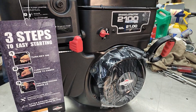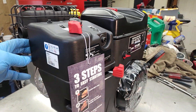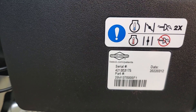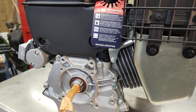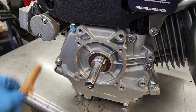Here's our new engine. It's a 2100 series Briggs, about 14 horsepower, very similar to what we had. It's a 25M137-0005F1 - basically the same except the charging system is a little bit different. And this bad boy here - this three-quarter inch shaft - that's the problem right here.